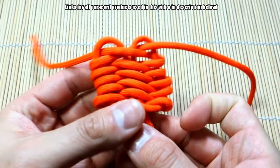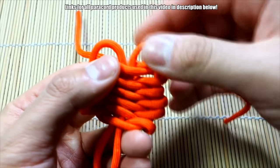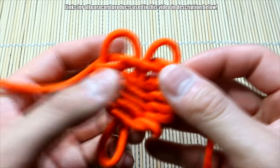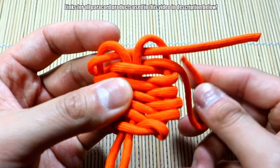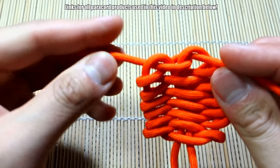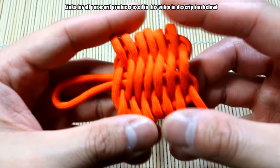Keep doing that until you get up to about here. You can kind of pull in these strands to tighten everything up. I want to make just a little more because I still have some paracord — there will be excess when we cinch all that out. You can push these up to give yourself a little more space. Do the same thing, bring this through here, through there. Now I'm going to pull this tight a little bit.